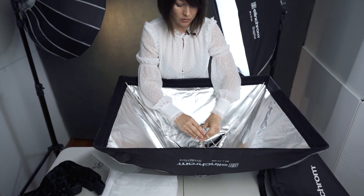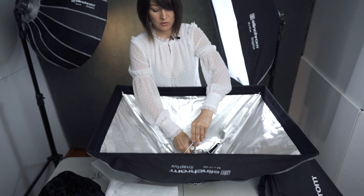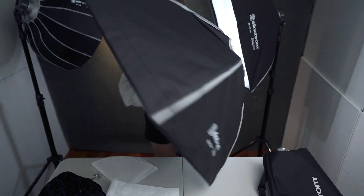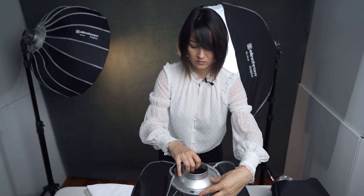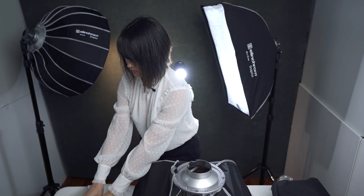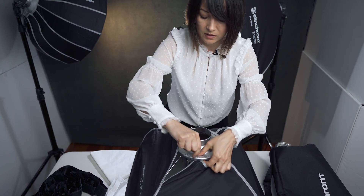Push it down all the way until you hear the click. Then you need to place your adapter. For that, you need your screws, and you just place them and connect.